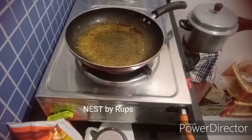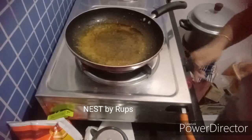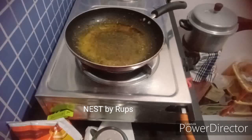Hi friends, welcome to this video. I am having a cooking video. I am having a snack for 4 minutes — a special one with a paneer masala bun.